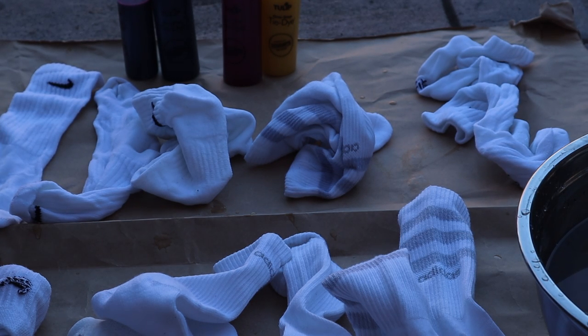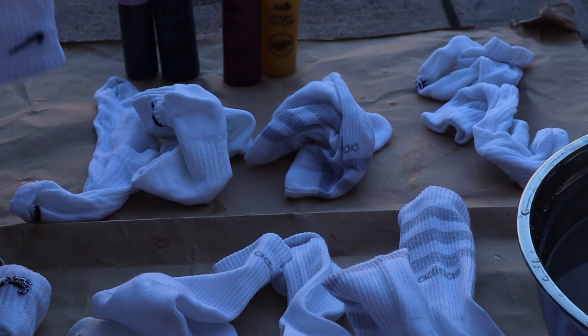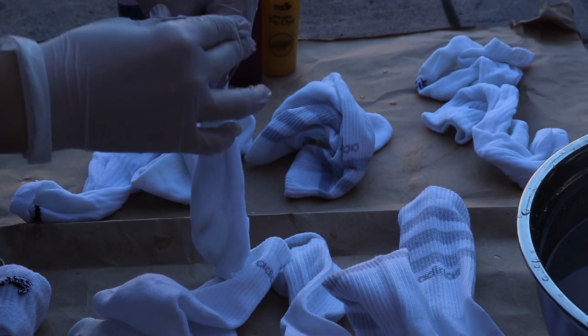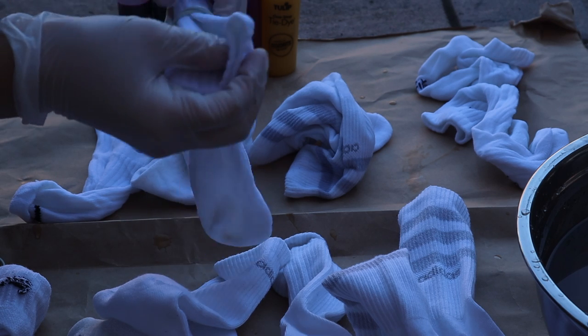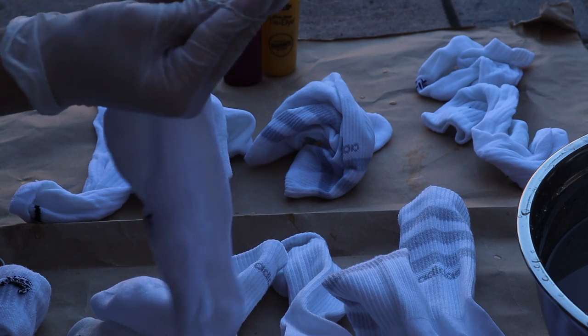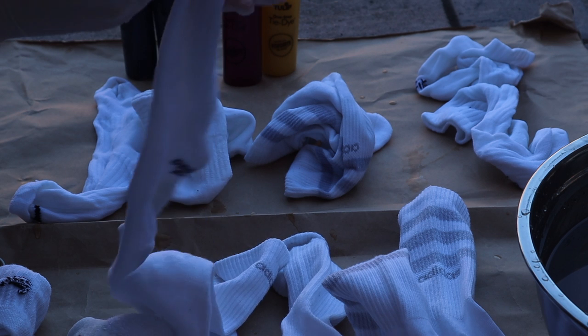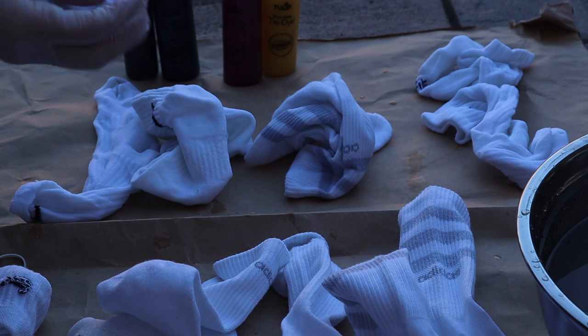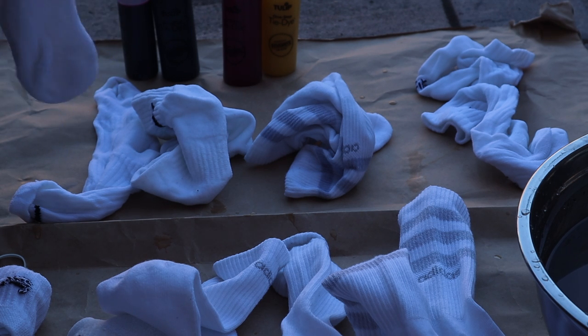Next, you want to take your rubber bands and do a whole bunch of designs. I'll leave a link in the description below on some of the designs you could do for socks. For this one I decided to do two separate rubber bands at the top to see if it would make any separations in the dye — it kind of looks something like this.